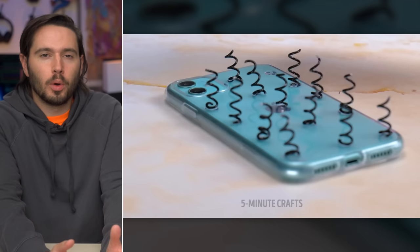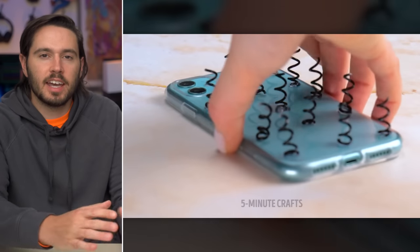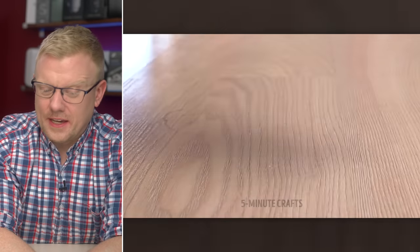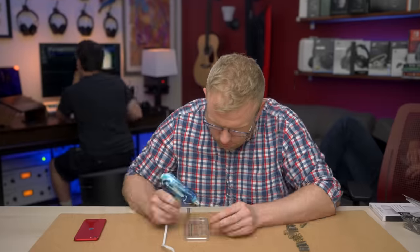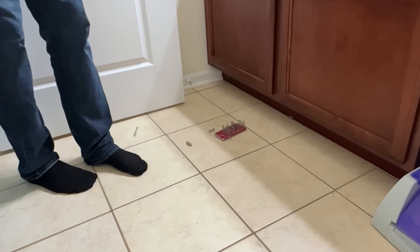How are you going to hold your phone if you've got all these pointy springs on the back? It feels like a tetanus infection waiting to happen. You can tell they have a lot of confidence in this idea because they're using a fake iPhone — that color never existed. Let's try this out. Yeah, it doesn't work. This is why companies put 'results may vary' disclaimers in their ads.